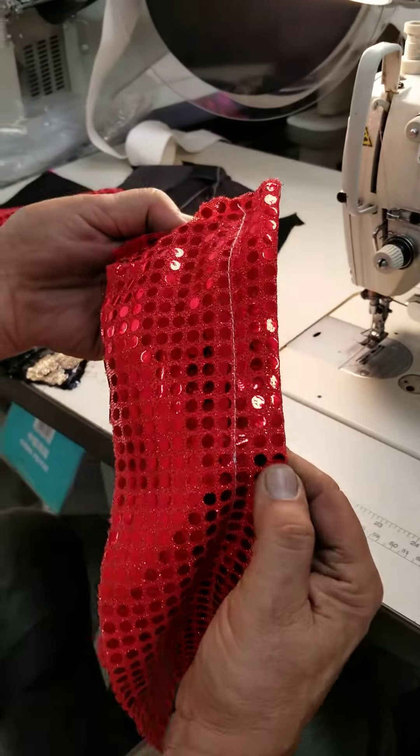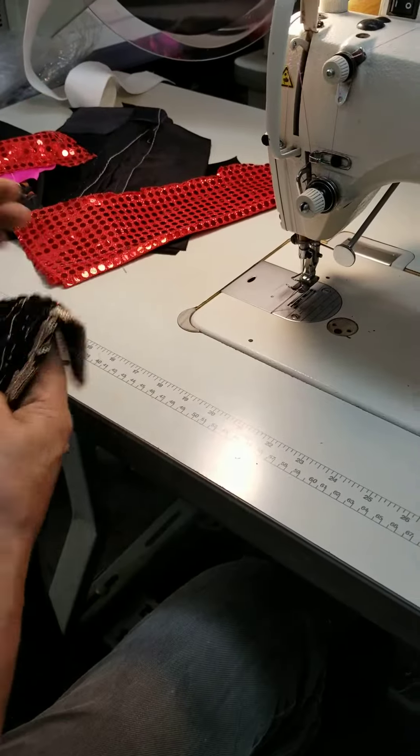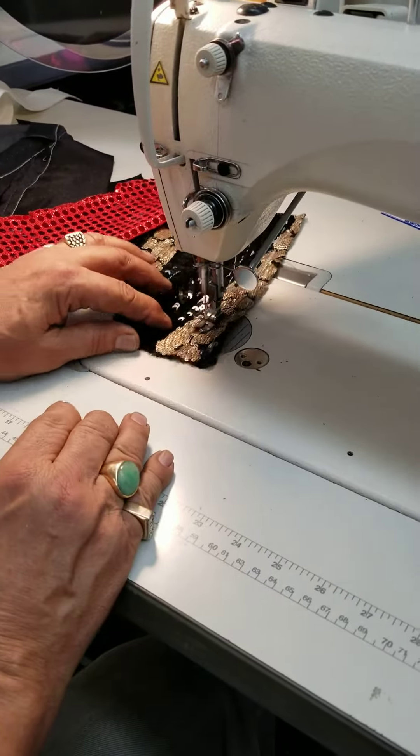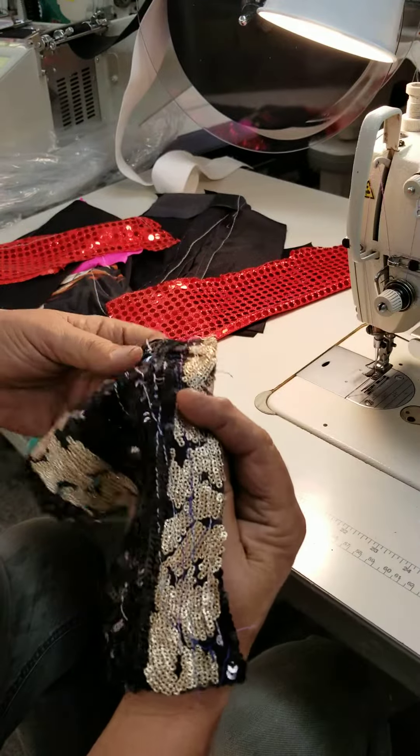You're gonna see the stitches over here as you see the sequence. We're gonna go on your own sequence. And the stitches are beautiful all around, both sides.